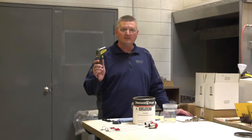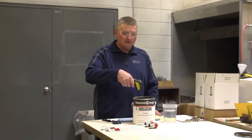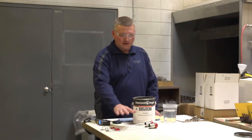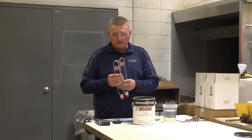That's why you always want to check it with a temp gun and you always want to check the material itself. The second thing that we'll use is a stopwatch and third, Zahn cups. Today we'll be using a number two Zahn.